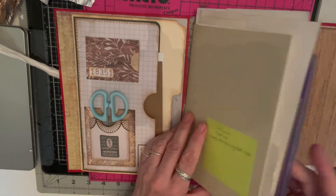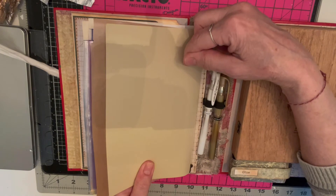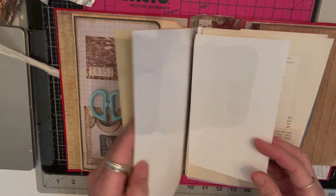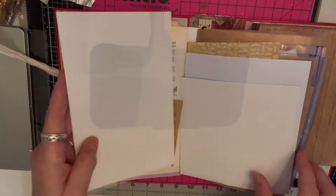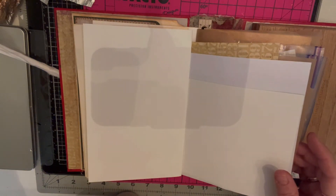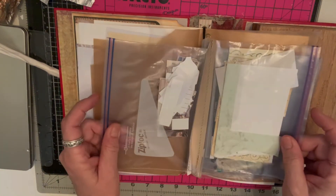On this side I made it so there's elastic, so I can take paper and put it in there. I have cardstock in here, some book pages to play with, and more cardstock. Then I thought: how do I take my ephemera like butterflies and birds? The answer: Ziploc bags.